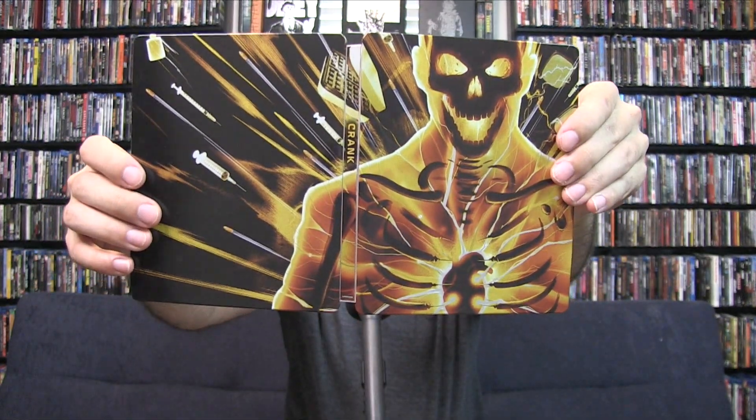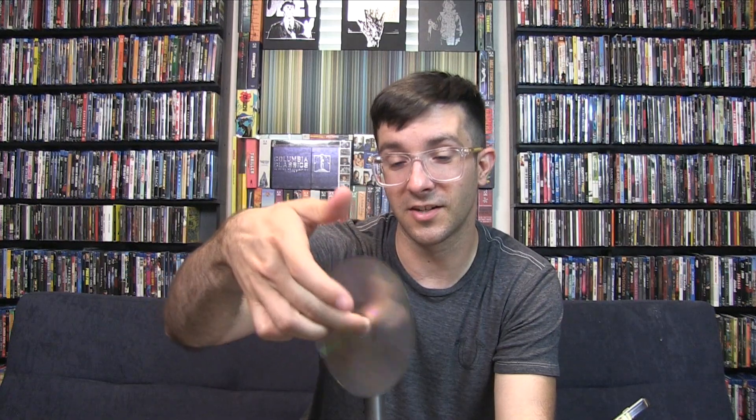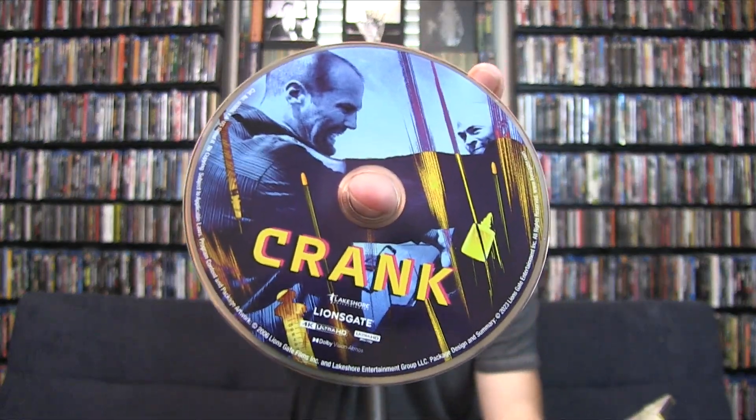And of course it matches. Absolutely love it. And they even changed the discs too — heck yeah — because the discs sure didn't look like this. So you have that Crank right there. They need to bring Crank 2 to 4K. They don't have that yet, do they? I think they only did the first one. So what are we waiting for?